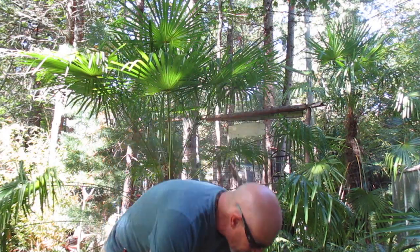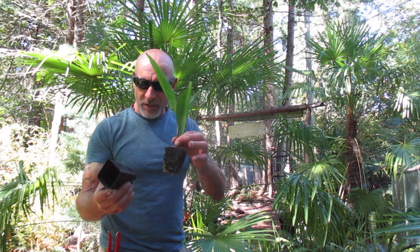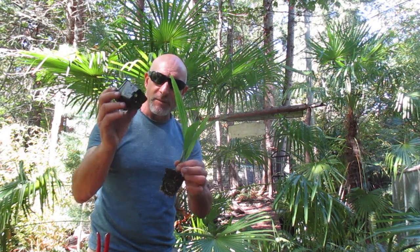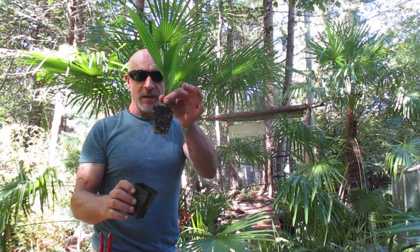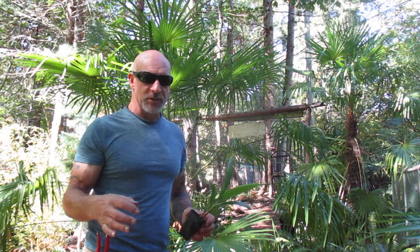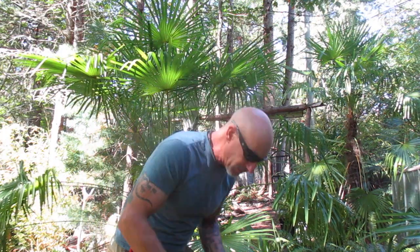They come out quite easily — I'll show you with this one here. They're just going to slide out like that. Try not to break the roots off too much. If you have scissors, you can always cut the bottom of the pot off to get all the roots, but they'll come out easily. Use a good potting mix. We use wood chips with topsoil — eucalyptus wood chips, Douglas fir wood chips mixed with a good topsoil — lots of organic in it.